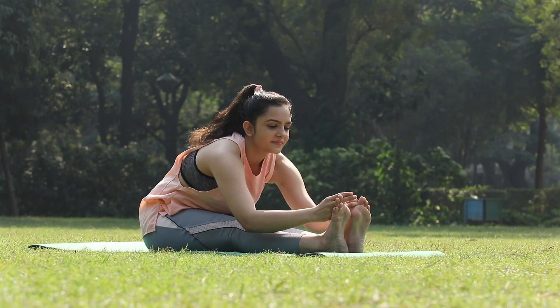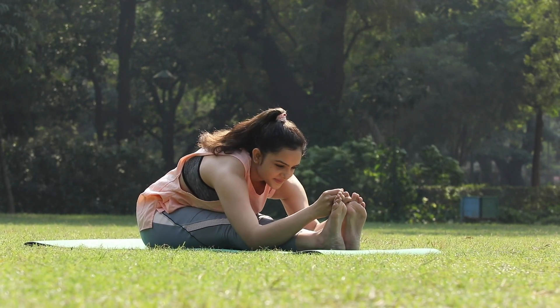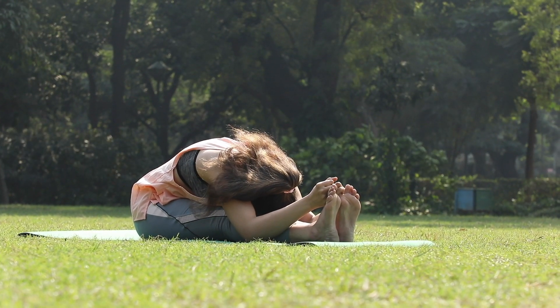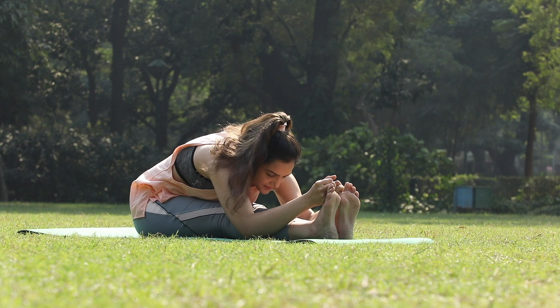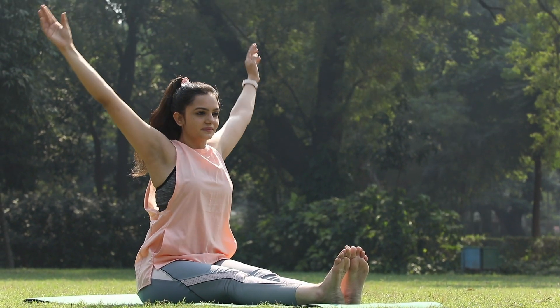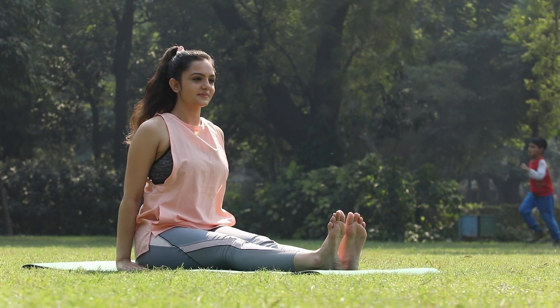Both the elbows are on the ground and your head is touching your knee. In the same manner, you come back and relax from the posture.